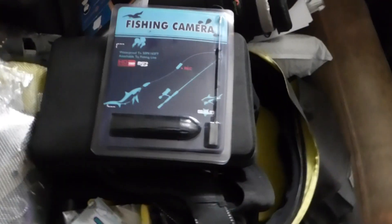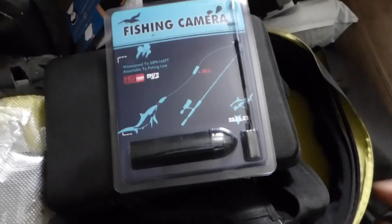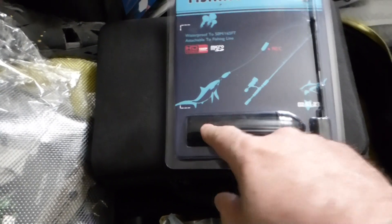What this is is the Seawolf. It goes on the fishing line, and the camera faces toward the fish and so forth.